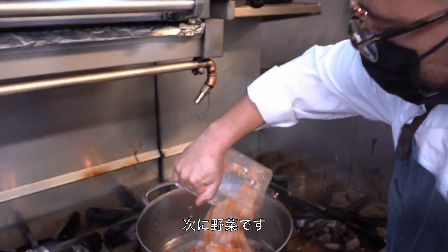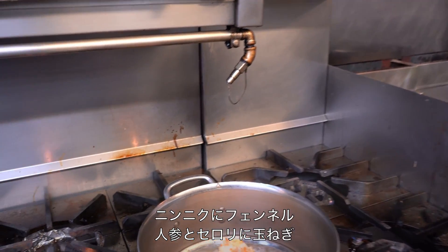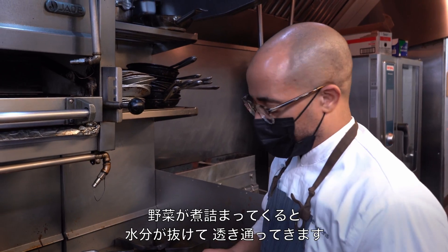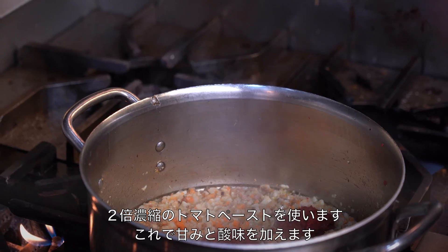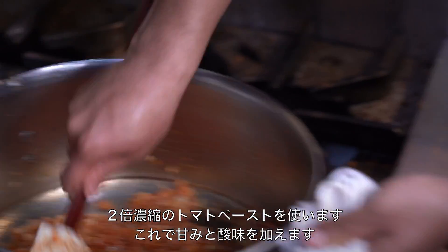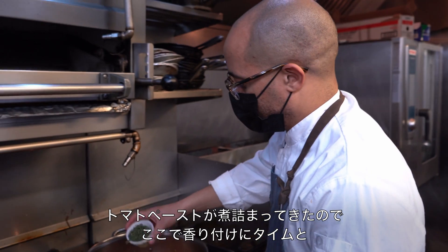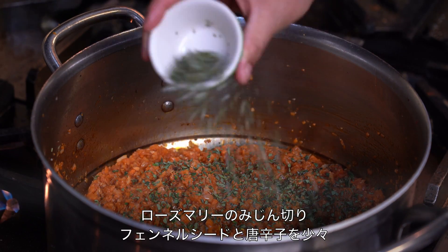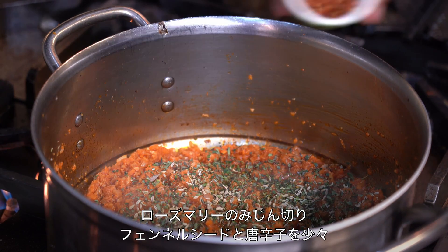Now all the vegetables: garlic, fennel, carrots, celery, and onion. Next I'm going to add my tomato paste. Now that this is at a nice sizzle and the vegetables are slightly cooked and translucent, I'm using double concentrated tomato paste — this is the sweetness, this is the acid. Really cook the tomato paste. Now that the tomato paste is caramelized, I'm going to add my aromatics: chopped thyme, chopped rosemary, some lightly crushed fennel seed, and a little red pepper flakes so that it's not boring.